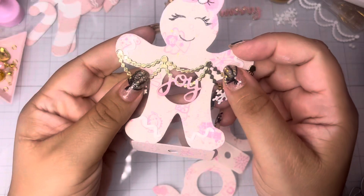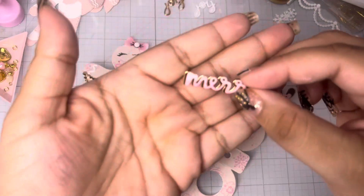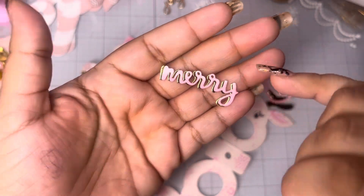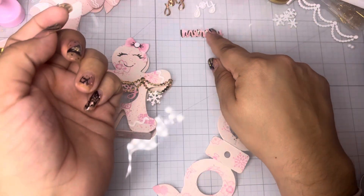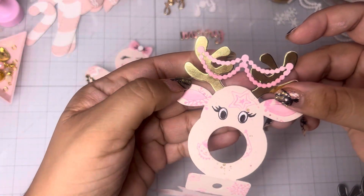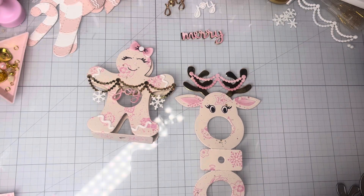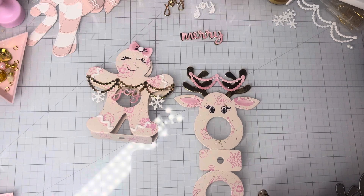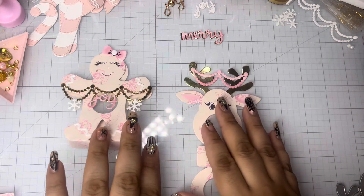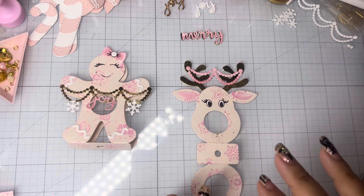So I did an ombre effect on the words. I'm not sure if you can tell, but you can kind of tell with this one — how it fades from a dark pink to a light pink. And then I also did that technique on the banner. It's a great way to use your white cardstock and you don't have to bust out tons of different colors for your projects. I just used my white cardstock since I didn't want to grab a bunch of cardstock.